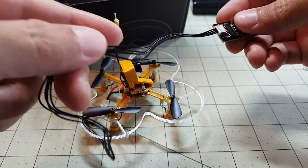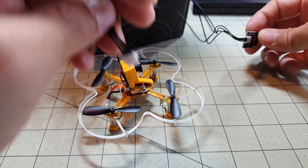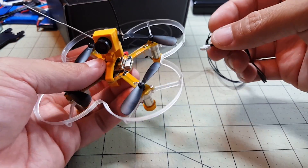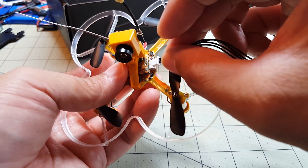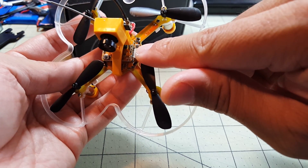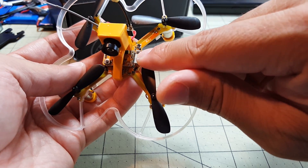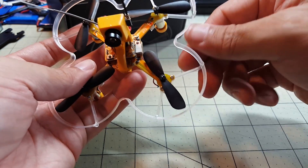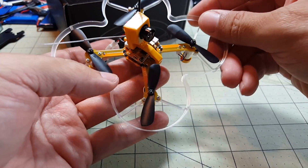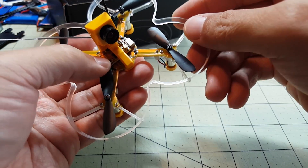The only other thing in the box was a USB adapter dongle that lets you connect to your computer. It comes with a cable and a little four-pin connector, because this quad does not have a USB port — you plug the cable in on the side. The button on the side is a bootloader button; to flash BetaFlight or update CleanFlight you press it and plug in the USB cable. I've already flashed this to BetaFlight 3 and it flies pretty well.